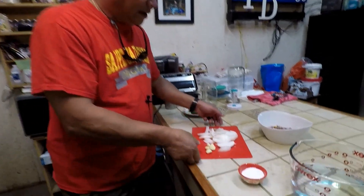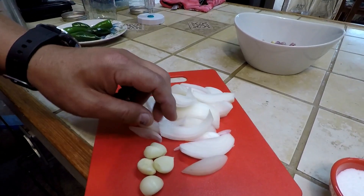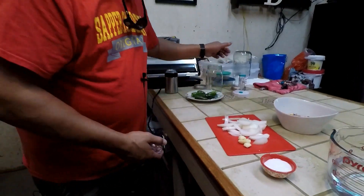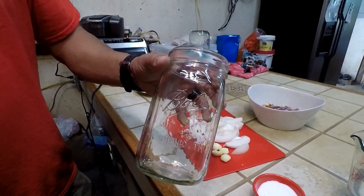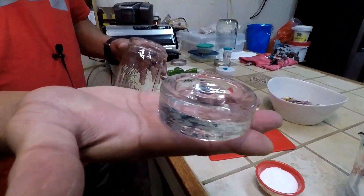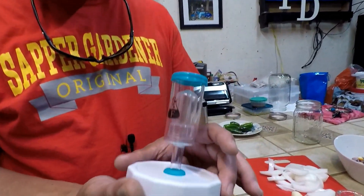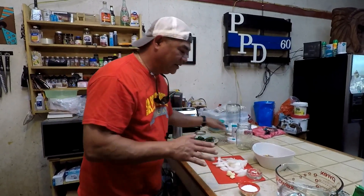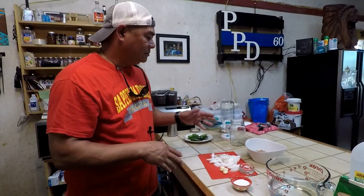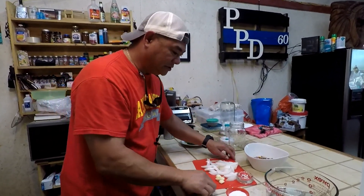We have one onion that I just roughly cut up, and about five cloves of garlic. We're going to use a Ball wide mouth quart jar. Of course we have our weight, and we're going to use an airlock — it's a wide mouth jar airlock. So what we're going to do is layer the peppers in with some onions and some garlic.